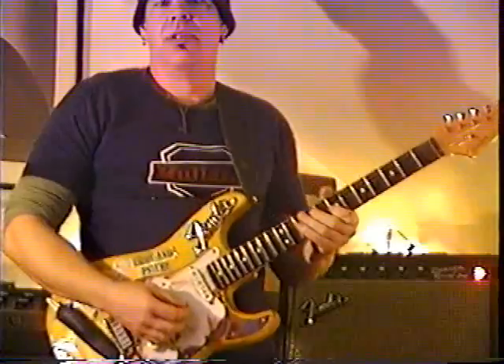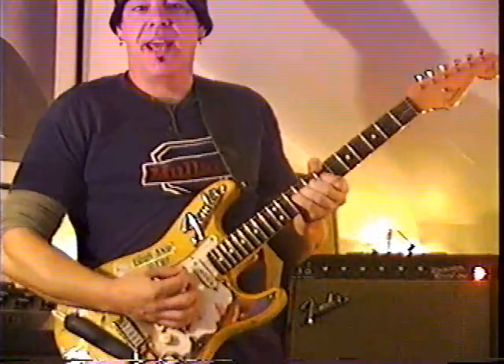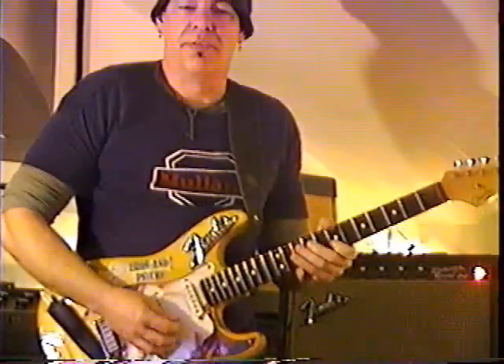Now the second bend is also a full step. We're going to take it to the top and bring it back down with vibrato.